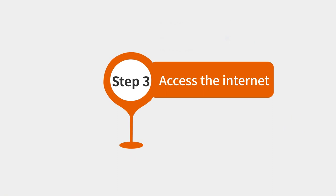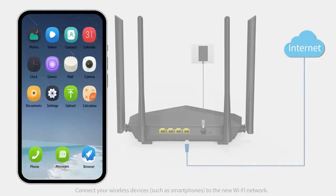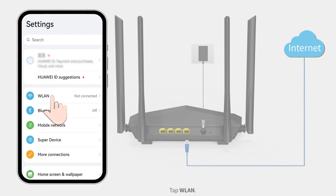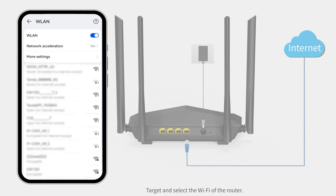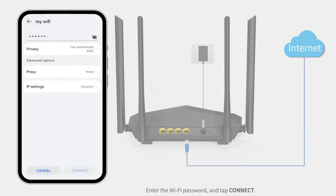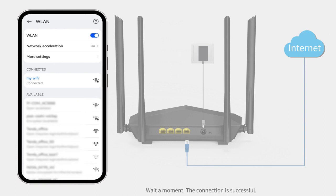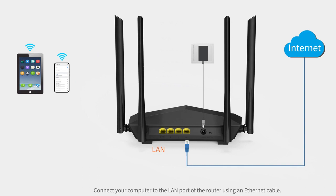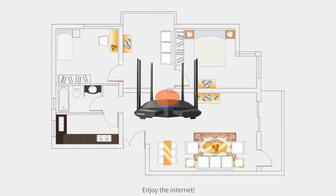Step 3: Access the internet. Connect your wireless devices such as smartphones to the new Wi-Fi network. Tap Settings, then tap WLAN. Select the Wi-Fi of the router, enter the Wi-Fi password, and tap Connect. Wait a moment — the connection is successful. You can also connect your computer to the LAN port of the router using an Ethernet cable. Enjoy the internet.